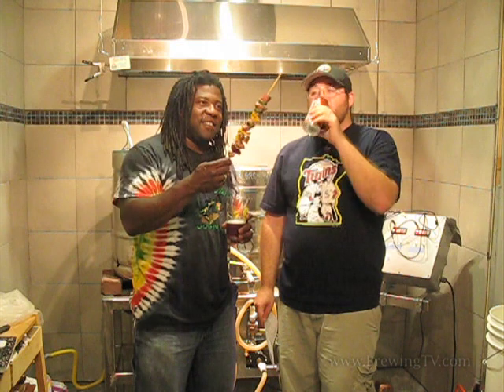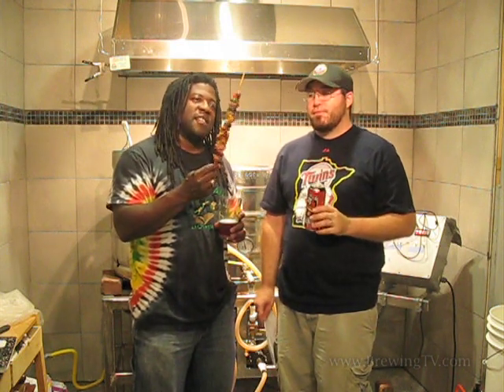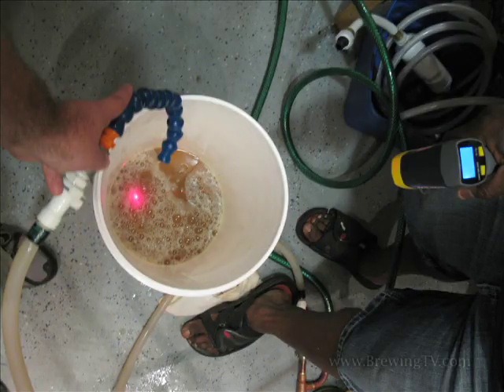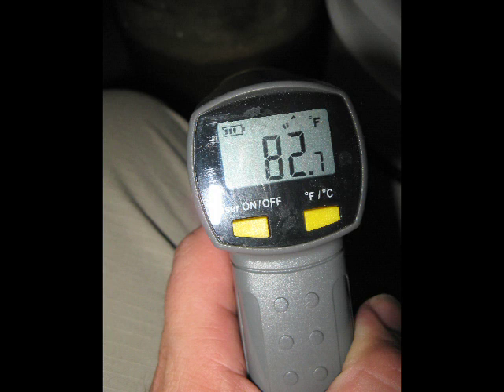I just sat back and made sure he wasn't killing himself while I cooked up something. You can't come over to Badass Brewery and not eat. We had some pork kebabs. It was good! Other cool things that happened on this IPA day: Brian showed me this awesome thermometer thing that you point at a surface, and it tells you how hot or cold something is, so we used that quite a lot.